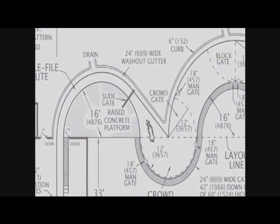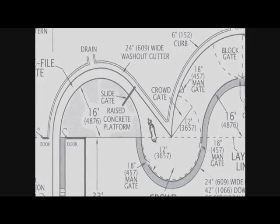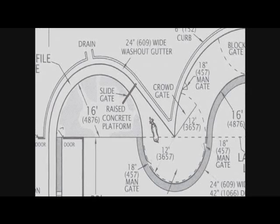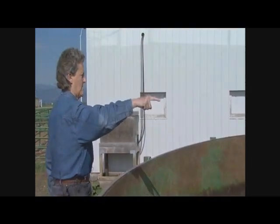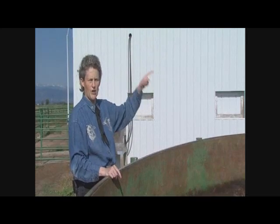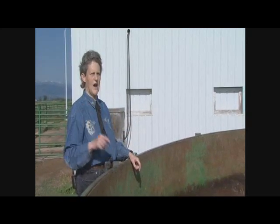Another good design as you come off the tub into the single file chute is to put in a 10-foot straight section, because I want to make sure that they see a place to go. The most critical part of the design is right where your single file joins your tub — that's really critical. If you lay out this junction wrong, it's not going to work.